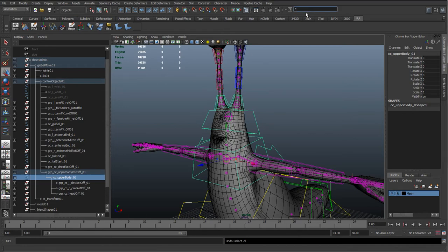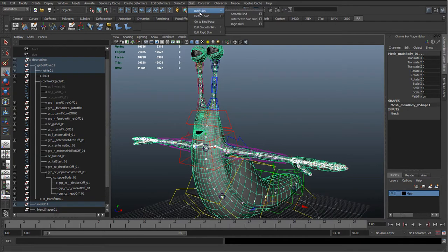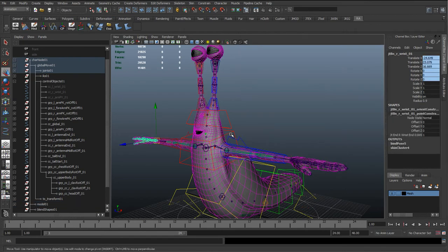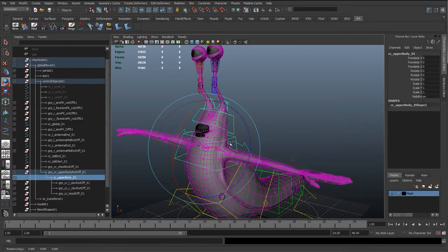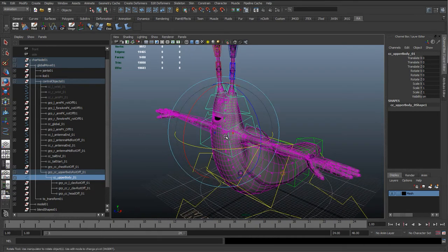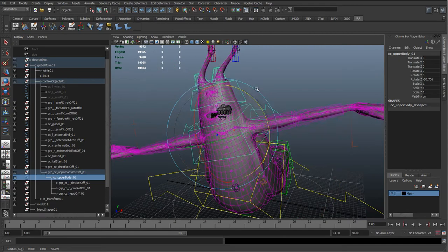Quickly select all joints using the wildcard JT_BN_*, un-reference the mesh, go to Skin > Bind Skin > Smooth Bind using the last bind methods from before — essentially default selected joints — and hit Apply. This is just to test how the upper body is working. You always want to do this because looking at the rig can be deceiving — a joint might look like it's moving correctly but could be twisting in ways you can't see without displaying the local rotation axis. With this default skin, we can check there's no popping or weird twists.